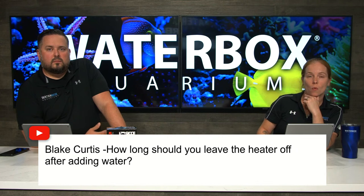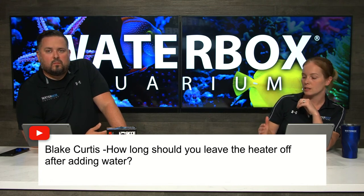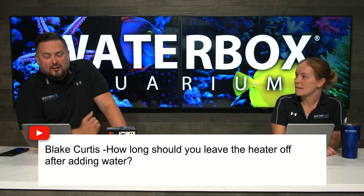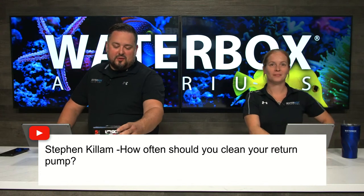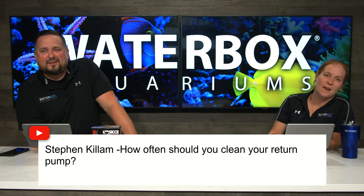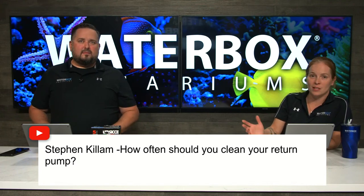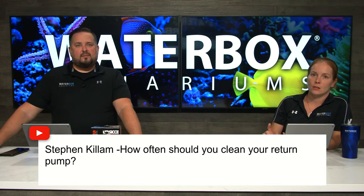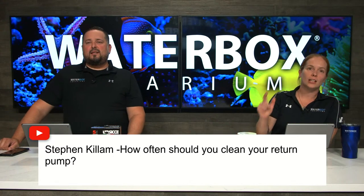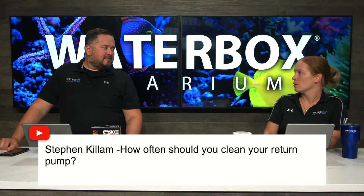Blake asks how long should you leave the heater off after adding water. You really don't have to wait, because unless you're adding water at some extreme temperature difference, it will not have any effect on the heater. I have it on the same power strip as the pump and ATO — when the tank is filled, I click all of them on at the same time. Stephen asks how often should you clean your return pump. Every three to six months is a good roundabout — some tanks are dirtier than others. Check out CJ's pump clean — it's a really good cleaner for pumps, powerheads, and equipment, for calcium deposits and all that.